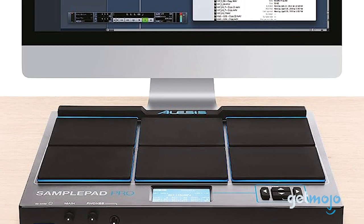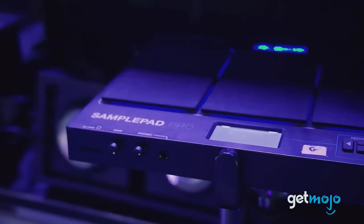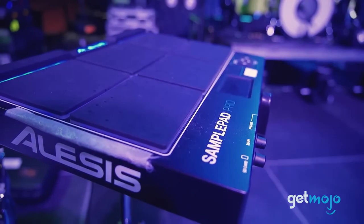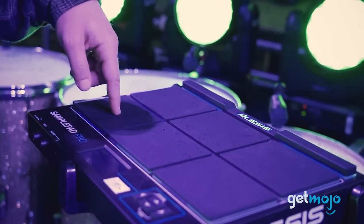You can connect it to a variety of equipment such as keyboards, sequencers, or your computer. By transmitting MIDI data, the SamplePad Pro can trigger sounds on other devices or use external devices to trigger its own sounds.